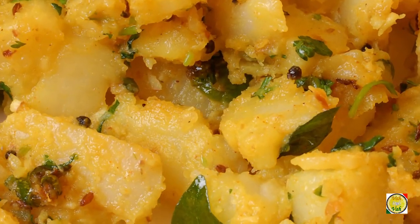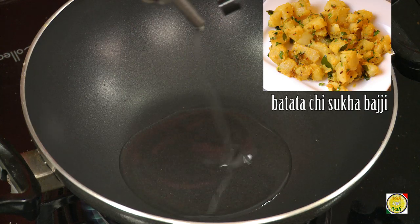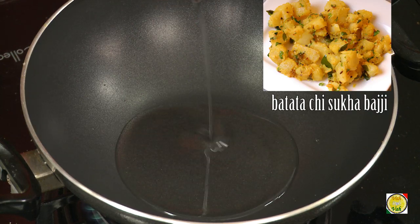Hello, namaste, salaam walekum, sat sri akal — welcome back to another session with your VahChef at Vahrehvah.com. Today we're going to make potatoes; in Maharashtra it is called batatachi sukha bhaji.